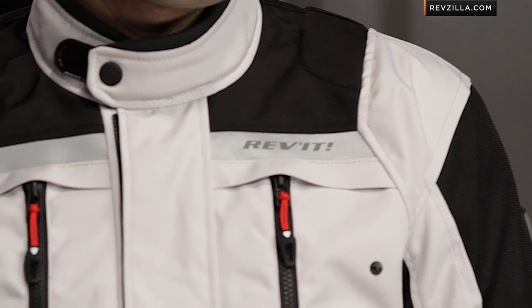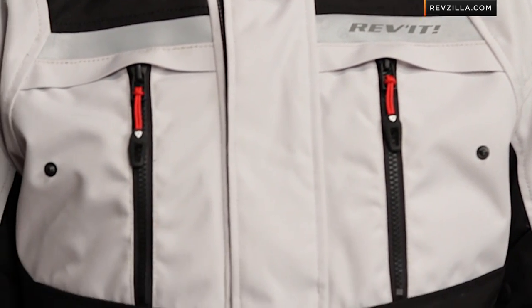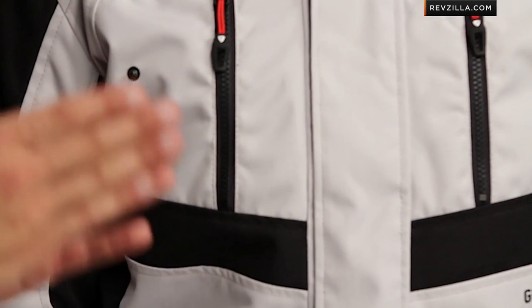It has two LTD liners inside. You have your outer shell, you have your Gore-Paklite liner — waterproof, breathable, guaranteed for life — and then interior of that, you have your thermal liner. That gives you your three-season cold: your fall, your winter, and your spring.